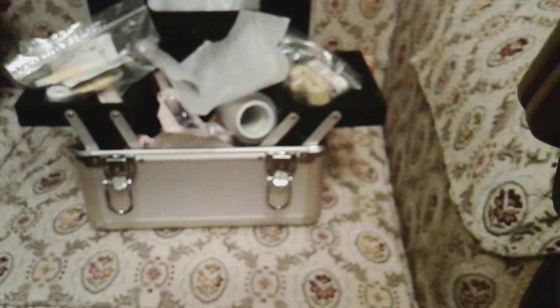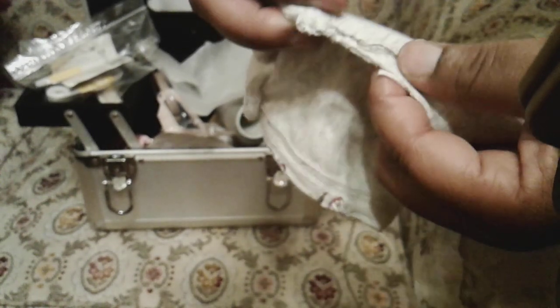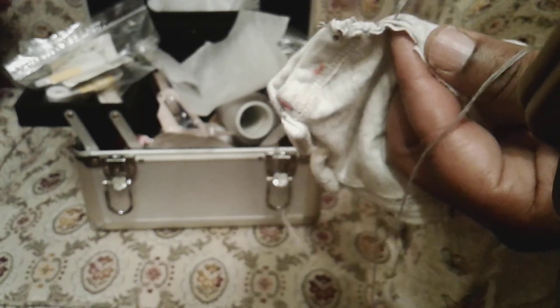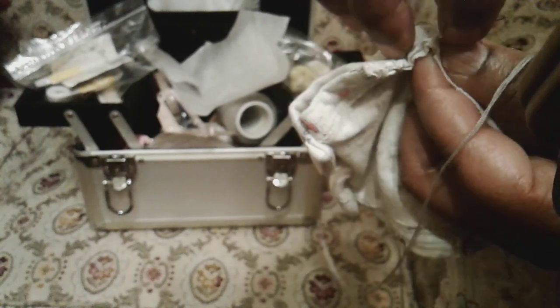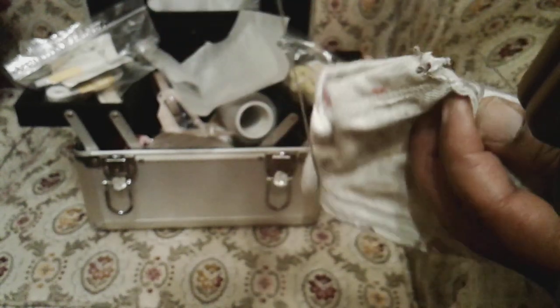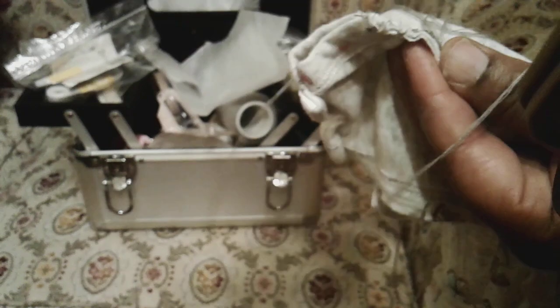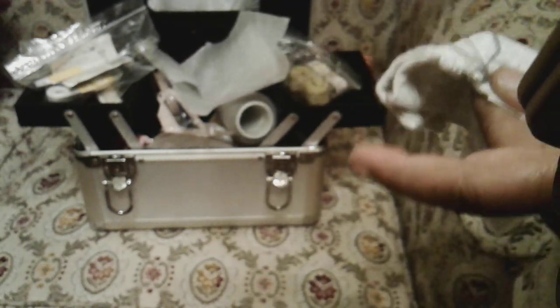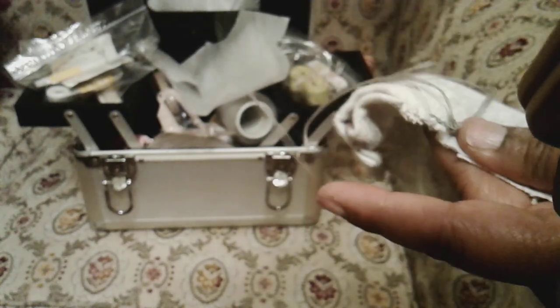I'm trying to show the stitch from this side but I might need to come to the other side. Let me see if you can see it from here — yeah, you can. What I do is I make a loop and then I do a little stitch like that, then I bring it through the loop. I always double my thread.